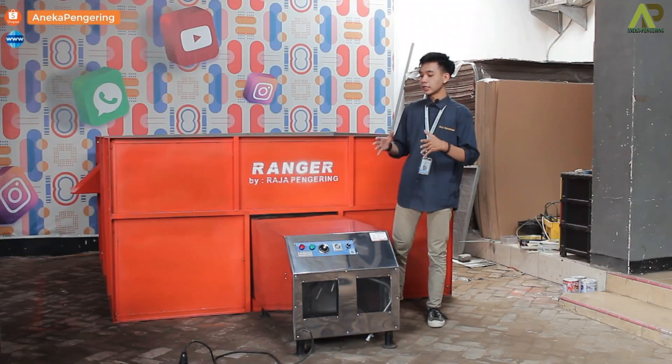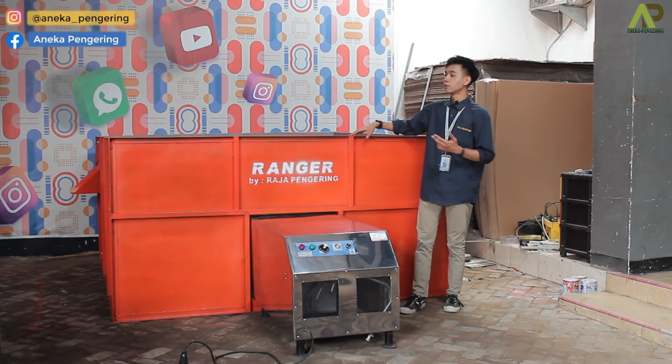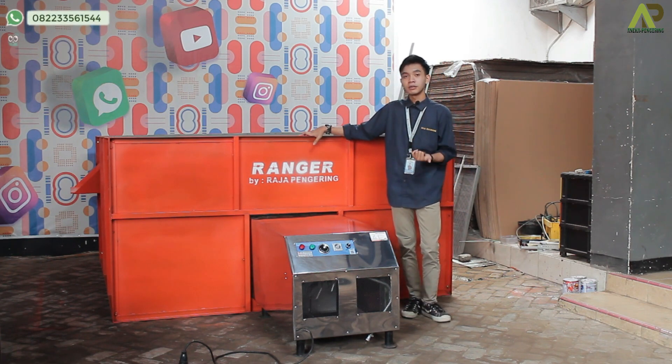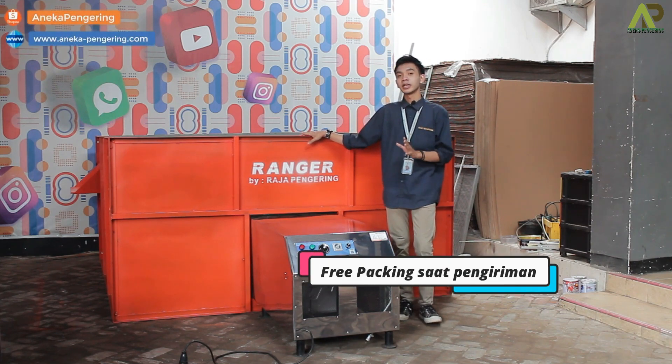Untuk mesin bed dryer ini kelebihannya juga sangat banyak. Yang pertama perawatan sangat mudah, bisa dibongkar pasang atau di-knockdown di bagian box-nya, jadi lebih mudah untuk memindah-mindahkan mesinnya dan lebih mudah waktu proses pengirimannya. Lalu sudah dapat garansi juga selama 1 tahun. Pengirimannya juga support ke seluruh Indonesia, free packing juga tentunya waktu proses pengirimannya.